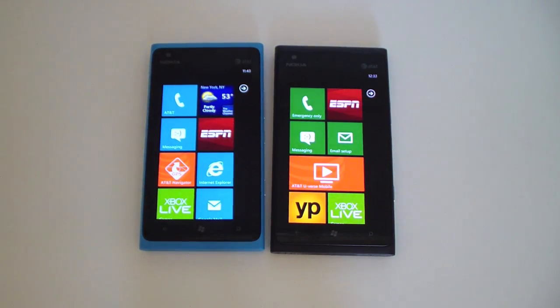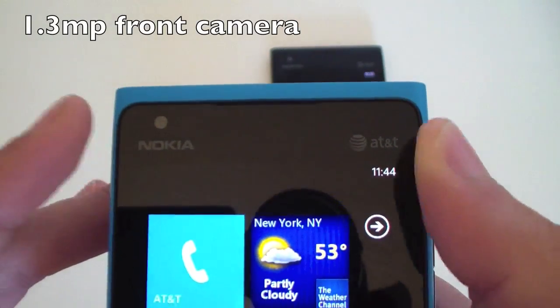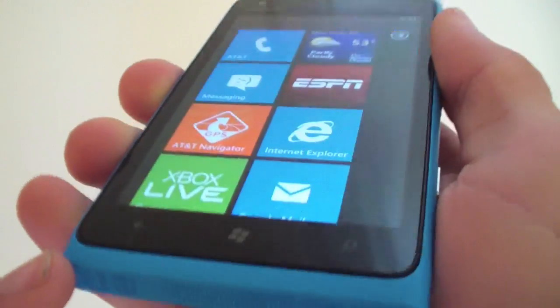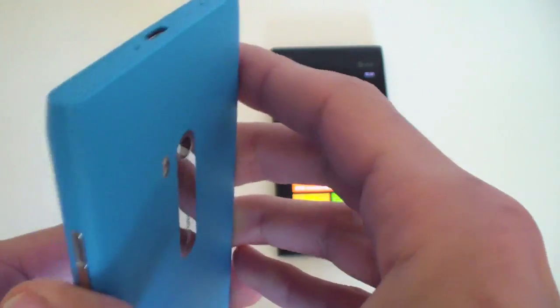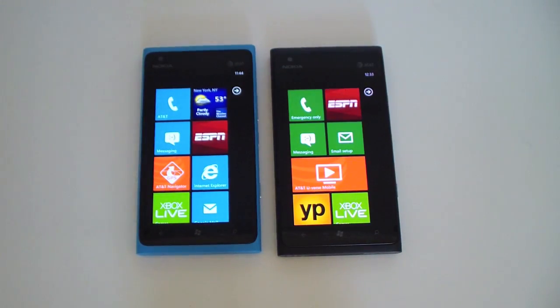The screens are 4.3 inches with a Clear Black AMOLED display, which means colors are extremely saturated and bright. The blues are extremely sharp, and the blacks are very deep. At the top you'll see a 1 megapixel front-facing camera, with Nokia and AT&T logos. Toward the bottom are the back, home, and search buttons.